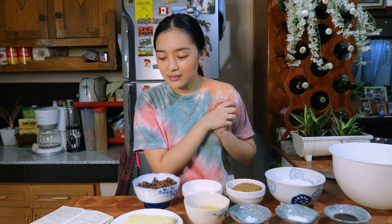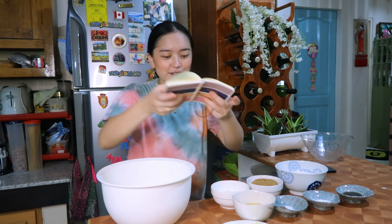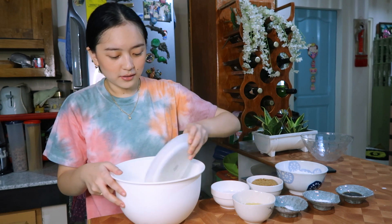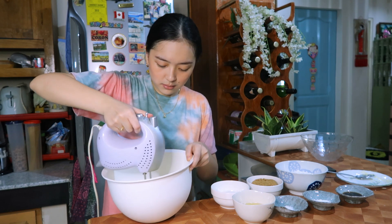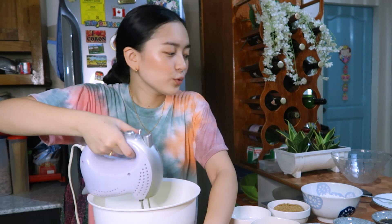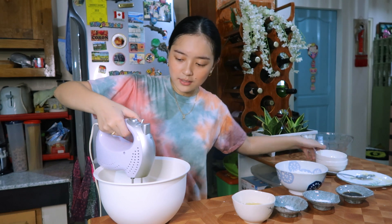Alright, I think that's it — let's begin, let's go! First step is to take the softened butter and put it in the bowl and mix it. Then I need to add the white sugar and brown sugar, and mix it using the mixer.